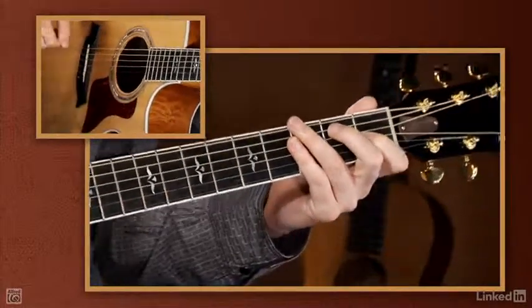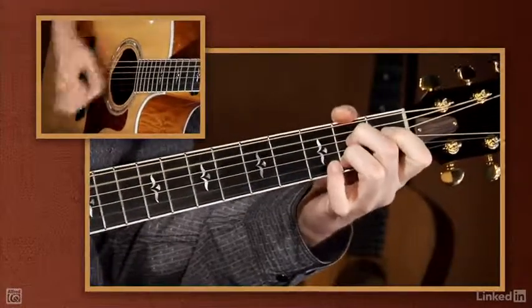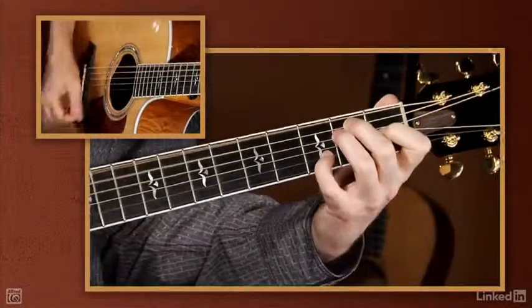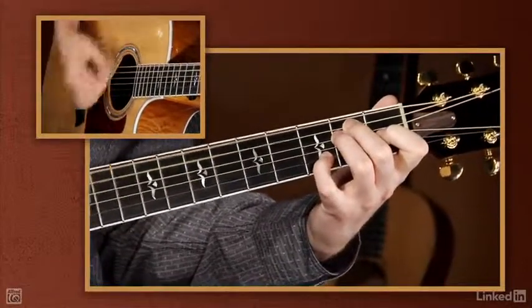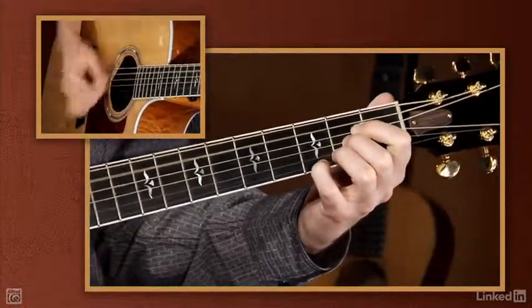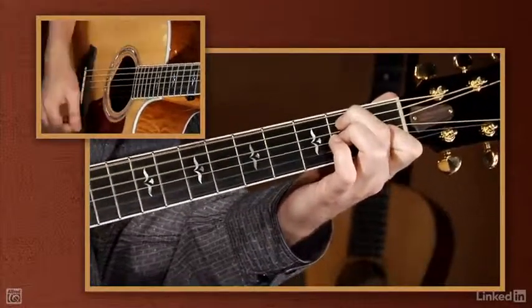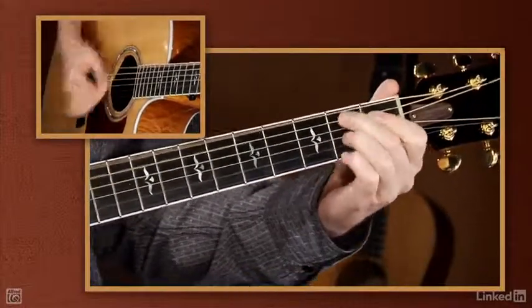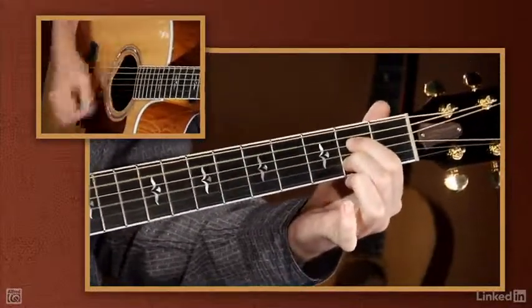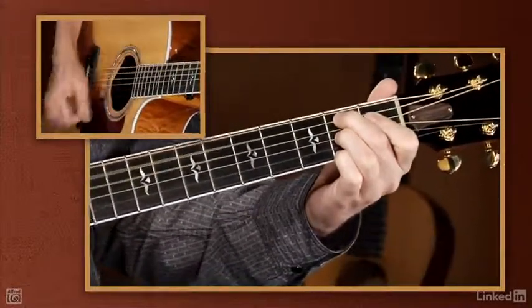One, two, three, four. One, two, three, four. One, two, three, four. One, two, four.